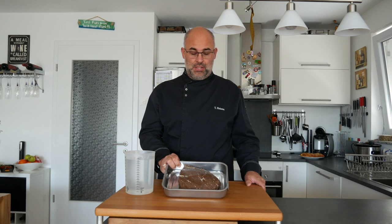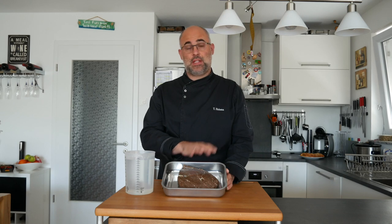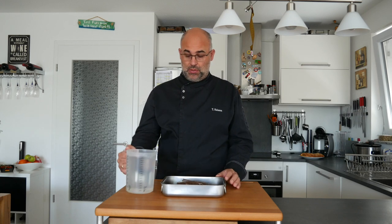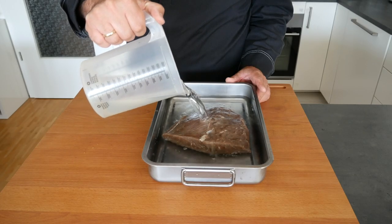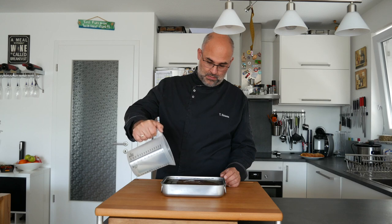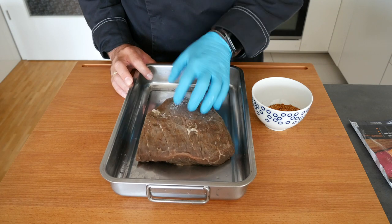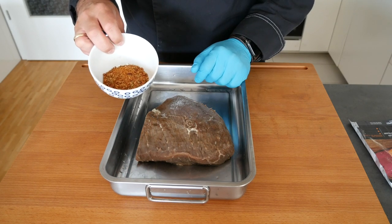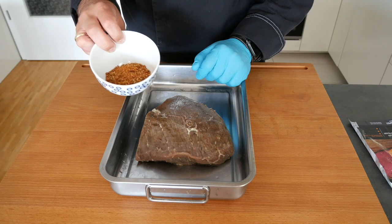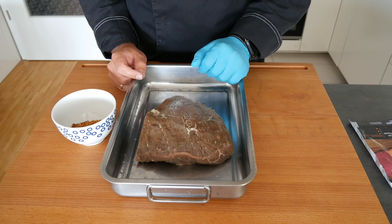Seven days later — on to the next step. I've already taken out the meat and washed it off. You want to rinse it thoroughly to get all the brine and rub off, and then we're going to soak it for about half an hour in cold water, making sure it's covered from all sides. 30 minutes later, this is how the pastrami looks. I've drained the water. This is our finisher rub — we're going to rub it all over, let it sit for another 20 minutes, and then it goes on the smoker at about 130 to 140 degrees Celsius until we hit an internal temperature of 68 degrees Celsius.